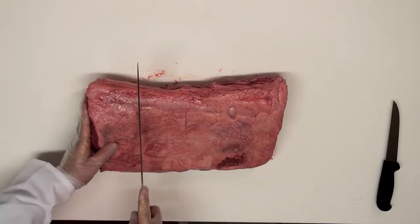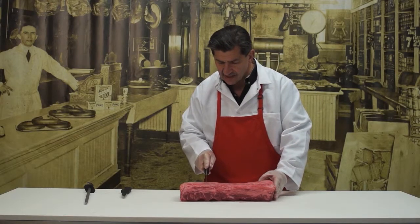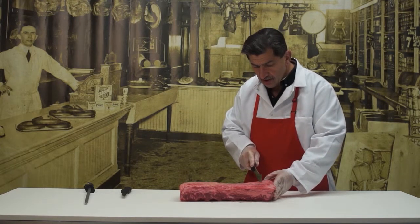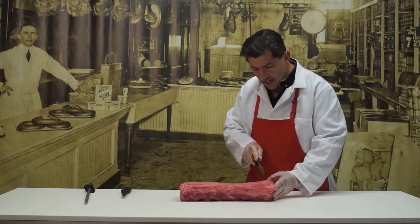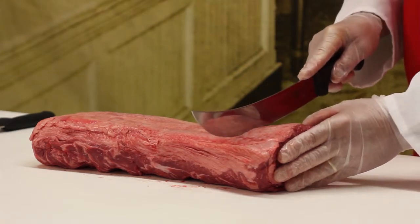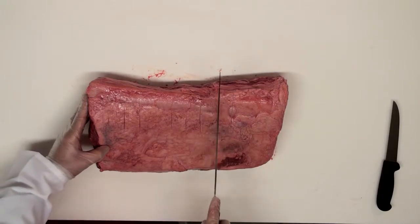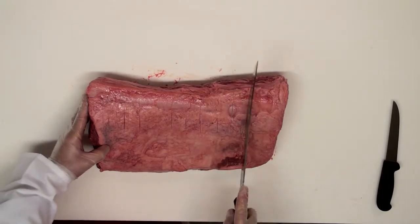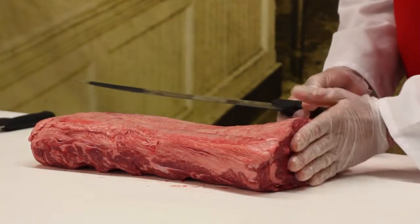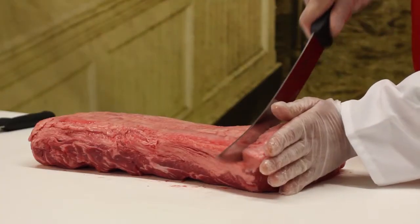We're going to divide that again and put another little mark there. Now we have two even sides here and the same thing on this side. I'm going to take each one of these and divide it — I can do fours on this side or I can do threes. We're going to do threes on this one, so our steaks are going to be a good inch thick. Keep your hand up against the edge, keeping the meat flat, and let the knife do the work. We don't want to push hard with it — slice down evenly.